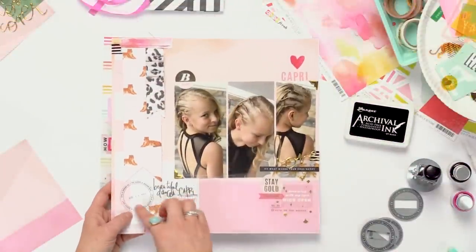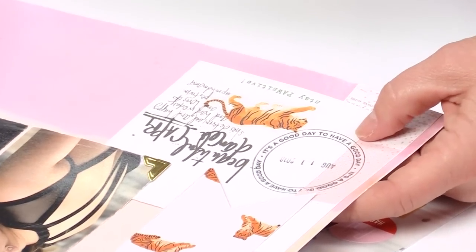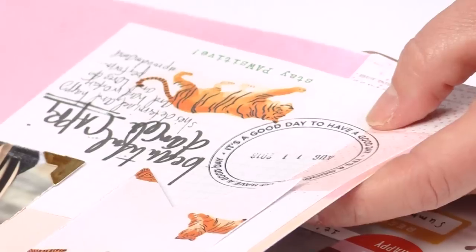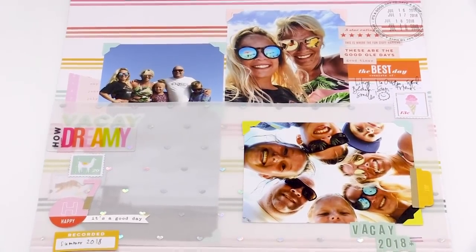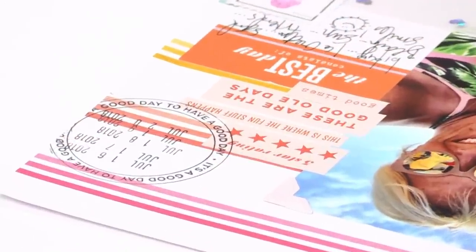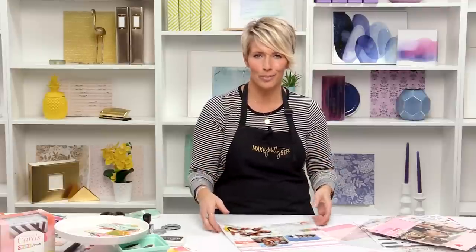On this one, it says 'it's a good day to have a good day.' That's just got one stamp on it, but I love how it really makes an impact and draws your eye to it. And on this one, we were actually traveling — we were in California for an entire week. This one also says 'it's a good day to have a good day,' and I was able to stamp all the days that we were there, so it kind of showcases them all.